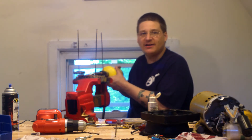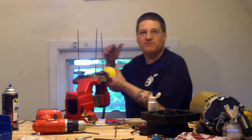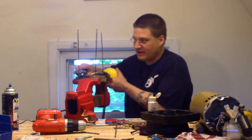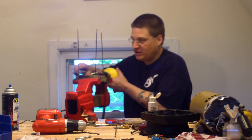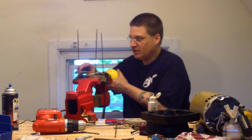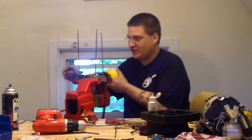Once this gets hot, you want to work the vice grips back and forth a little bit — tighten, loosen, tighten, loosen — and you'll see that now we're starting to move here. As the heat goes, you want to go back and forth, just like this.